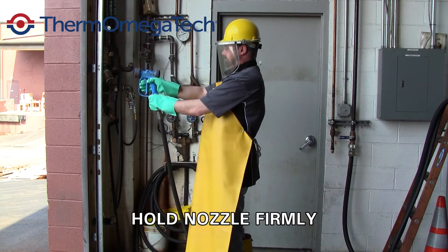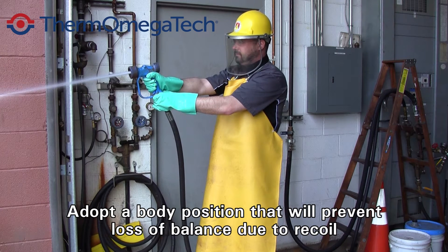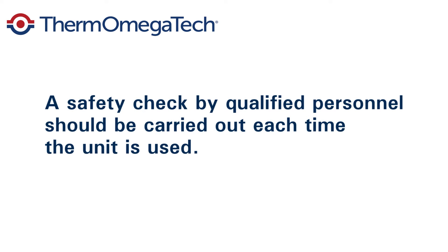Serious injury could occur. Before pulling the trigger, hold the spray nozzle firmly in both hands and adopt a body position that will prevent loss of balance due to recoil. Before you turn on the hose down station, a safety check by qualified personnel should be carried out each time it is used.